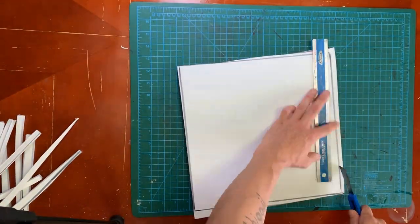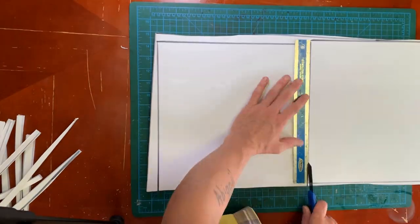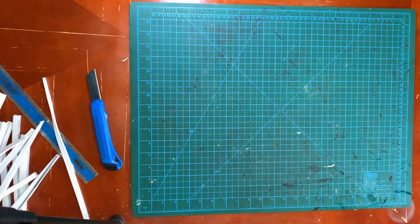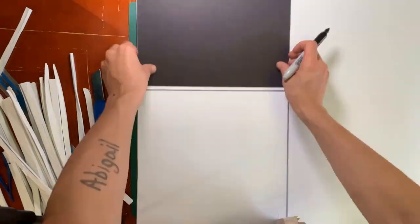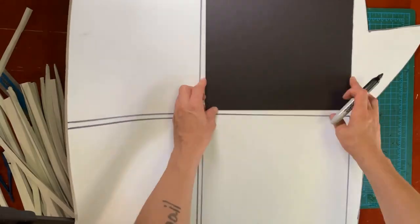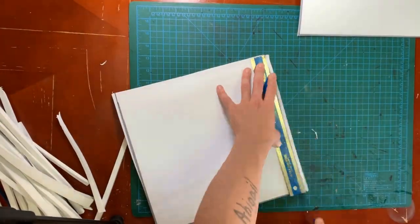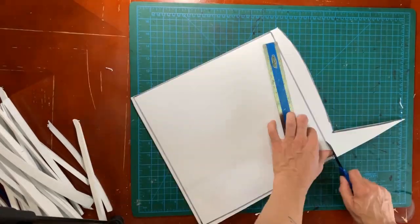I had enough 10mm craft foam to make 12 one-square-foot plates, and enough 5mm craft foam to make a couple more by doubling them up. I already had a test one I made a while ago, and then I used four strips of 10mm to make up one more, totaling 16.